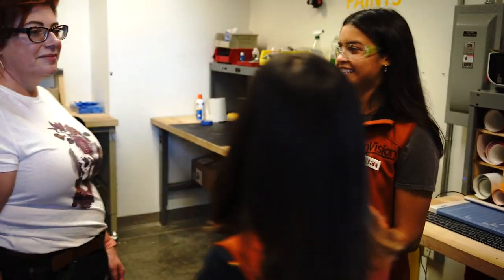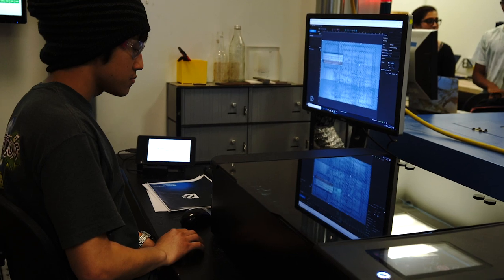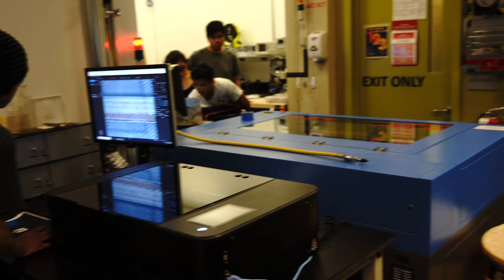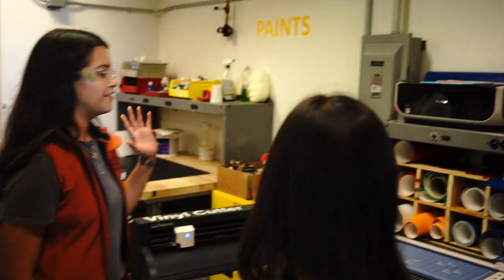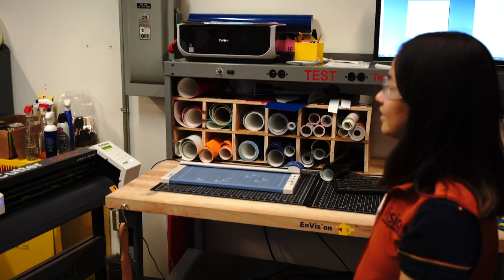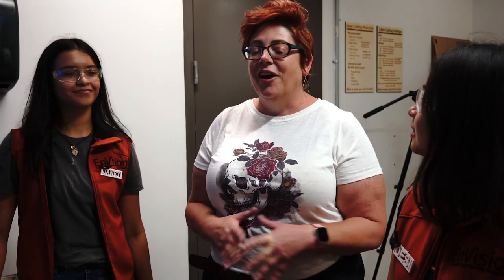This is the last area we're going to be showing you around in — the laser cutter room. We have one laser cutter here and a new one we're setting up. They're both the same functionality. We also have an arcade area, a blue station, and finally the vinyl cutter. We're in the laser cutter room, which is also the vinyl cutter room, and I want to make some vinyl stickers.